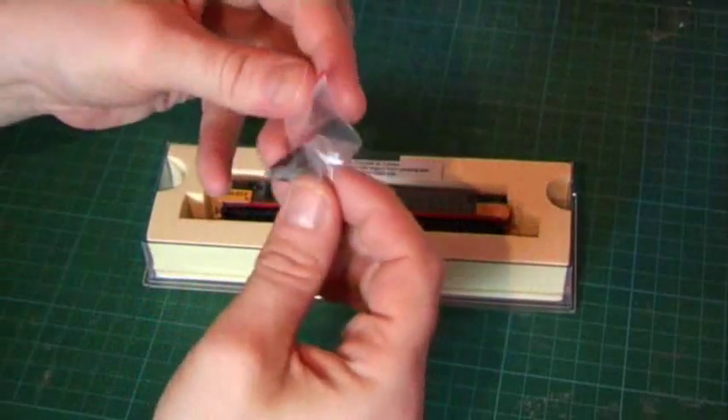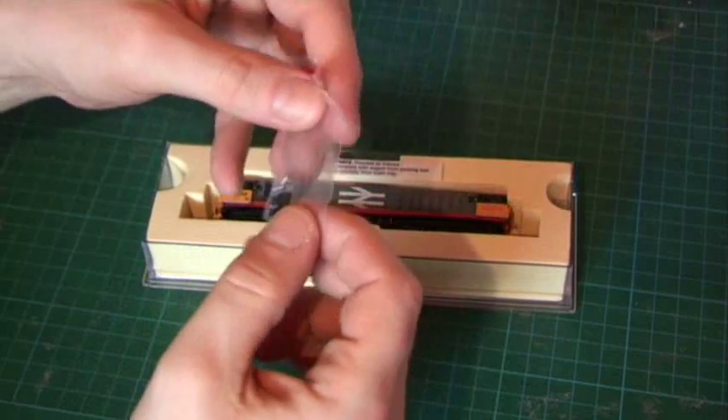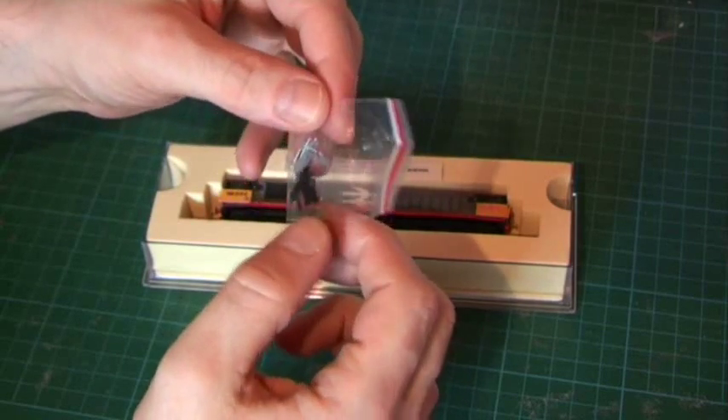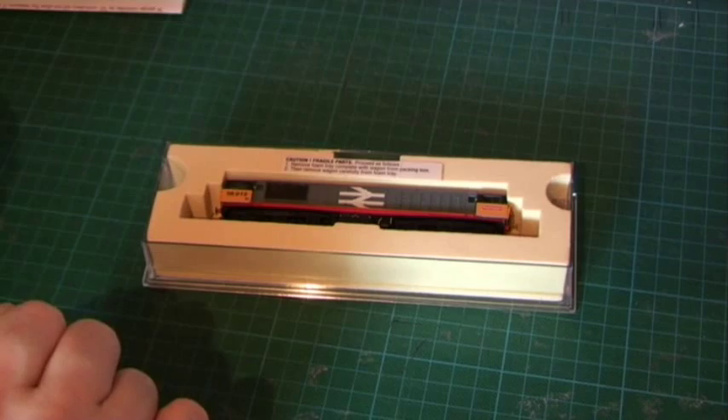You get the instructions with it, which will show you how to maintain it, how to oil it, how to fit the DCC chip. It's just a single page — here's the oiling procedure. It's all wheel drive. And in the detailing pack we have some knuckle couplers which fit into the NEM sockets, some bogie side frames, vac pipes, all sorts of detailing for the front of the locomotive, and some dummy hook couplers as well. So let's pop her out of the box and have a closer look at her.